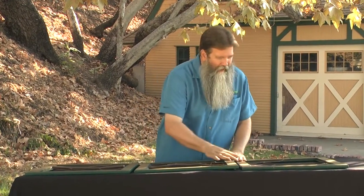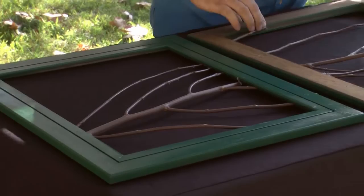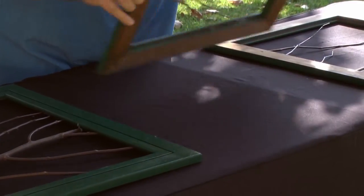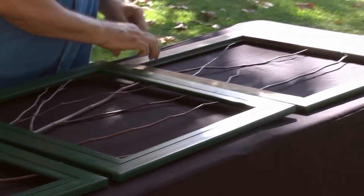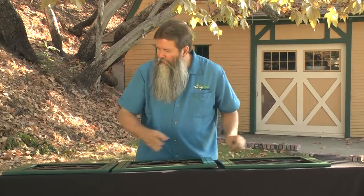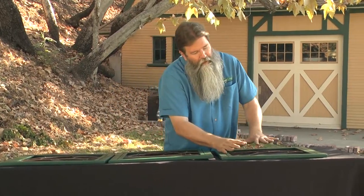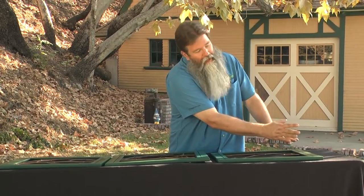Seems like we have everything glued down. Let's flip this thing over now. Oh my! Look how this turned out — it's gorgeous! And it's doing exactly what we intended it to do. We start off as if it's growing from the tree and it's going a little bit further out, and even further yet, all the way to the tip-tippity-top-top.